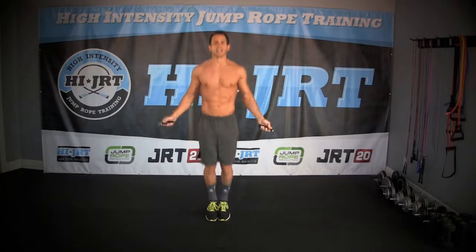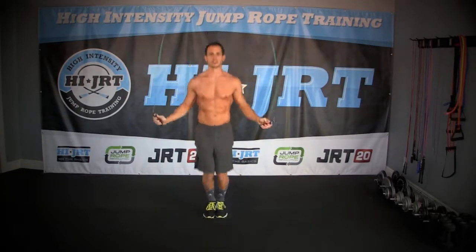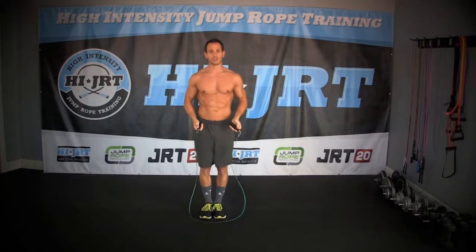So let's get that rope moving — it's just a basic two-foot jump, straight up, straight down. Make sure that your chest is up, shoulders back, head and neck are neutral spine, and you're just jumping high enough to clear that rope. That is your two-foot jump.